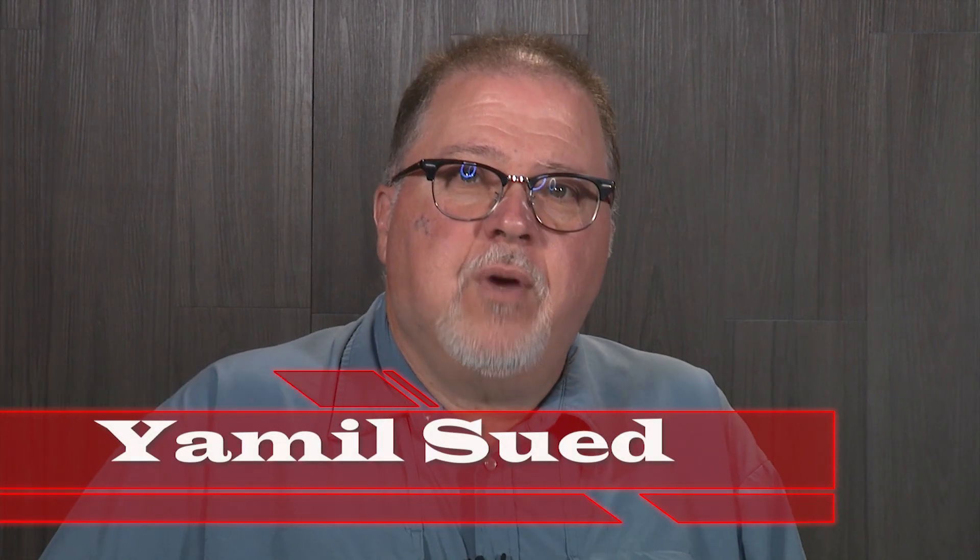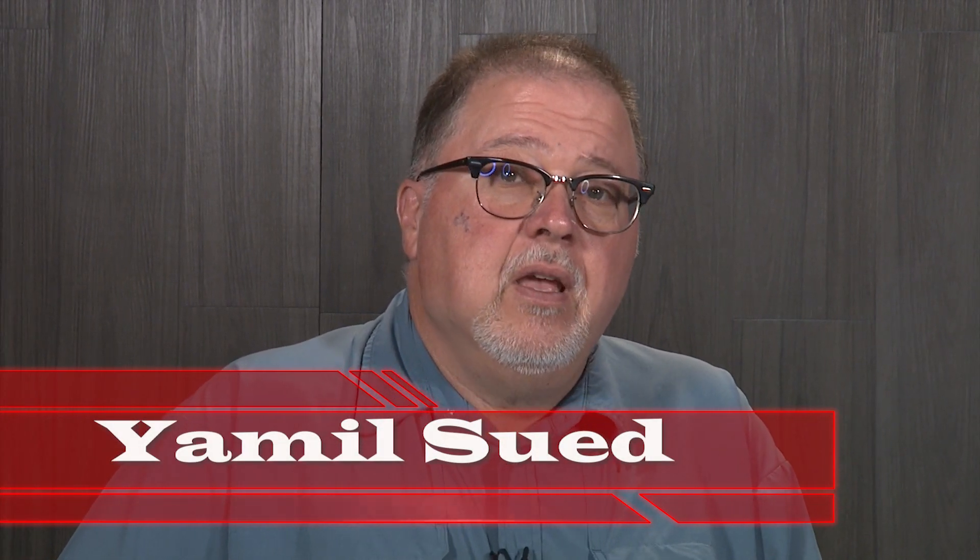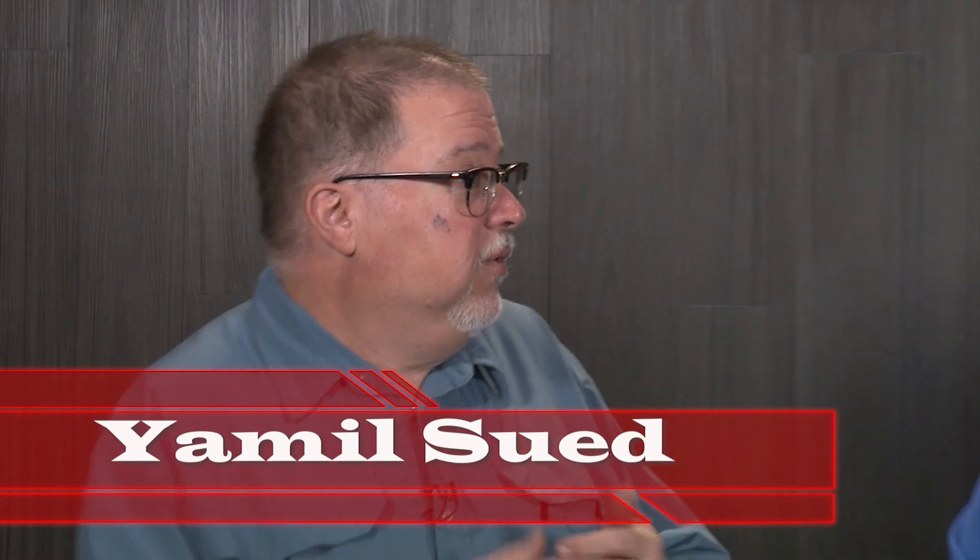Hello folks, this is Jamil Swift with the Renier Ballistics channel and we're here today with Gary Keefe at Dillon Precision. We're going to talk about primers — specifically, we're going to select primers for our reloading project.